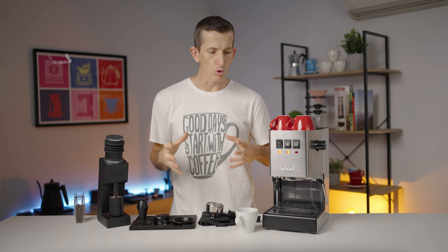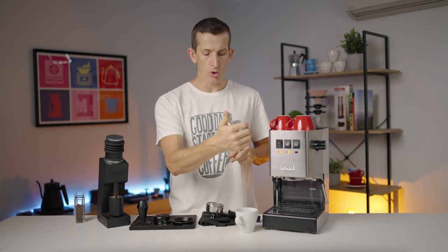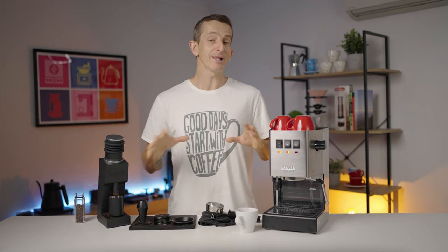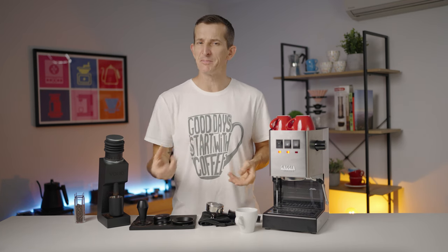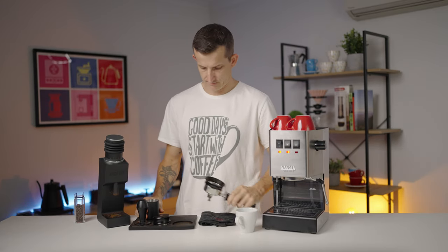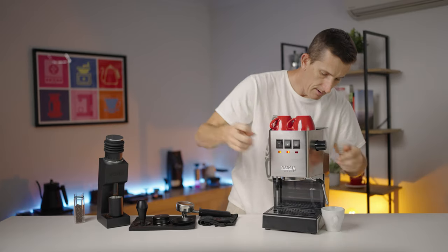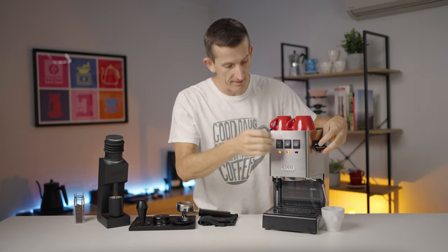There are a few ways you can approach this. You can make all your espressos first and then steam your milk, or steam your milk first and set it aside. I find it more comfortable to make my espressos first and then steam the milk. I'm going to make my long black from start to finish, then make the espresso for the latte. I'm going to add some hot water to my cup — this hot water comes straight from the boiler, so it's going to be nice and hot for my long black.